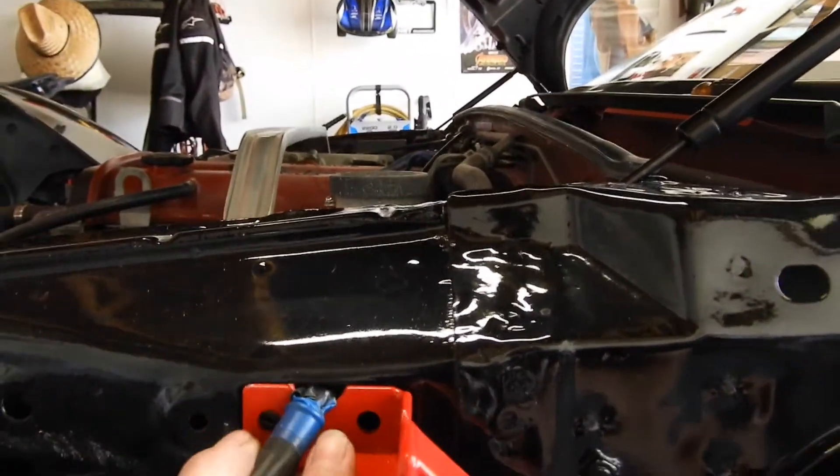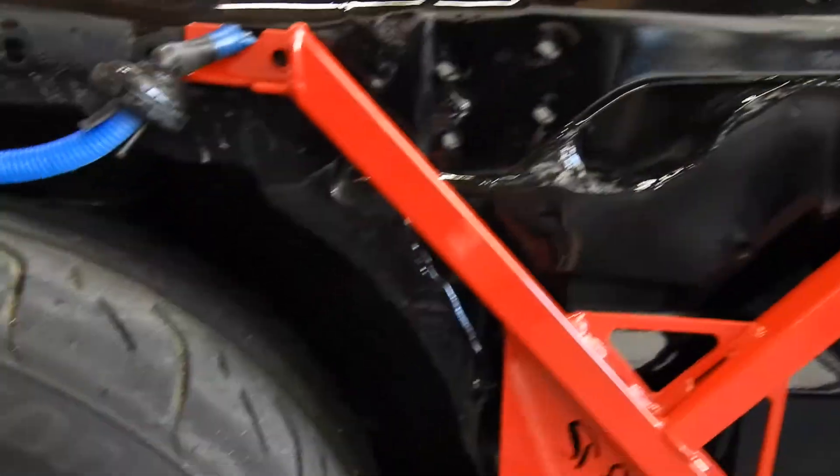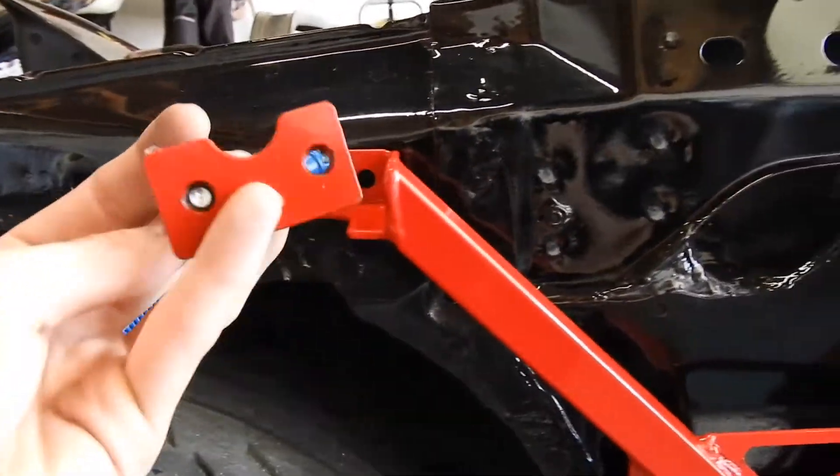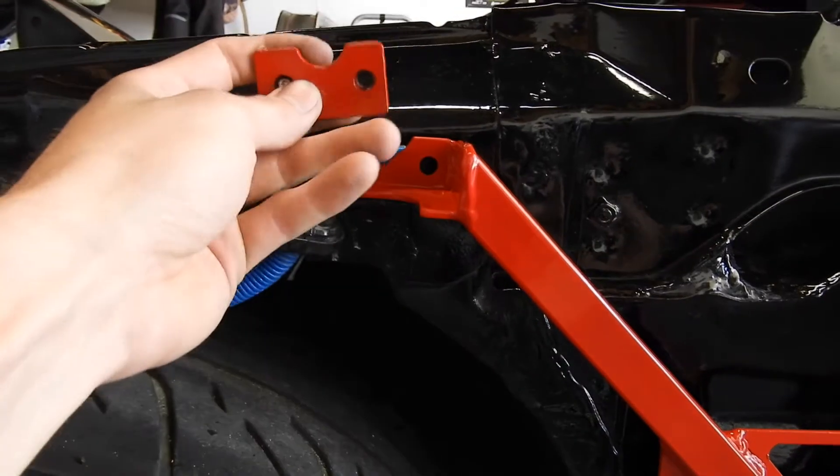And then the last thing we're going to do is run two pilot holes there so we can put this little sandwich plate on the inside of the engine bay, that way it can just complete the connection on that side.